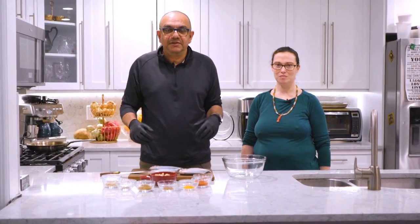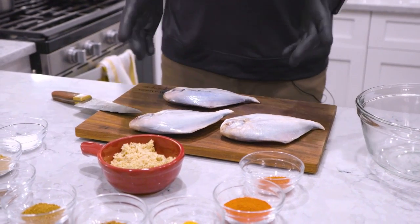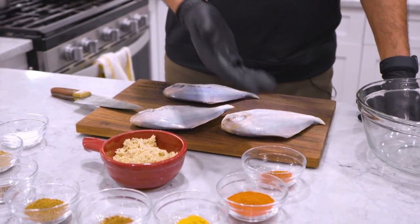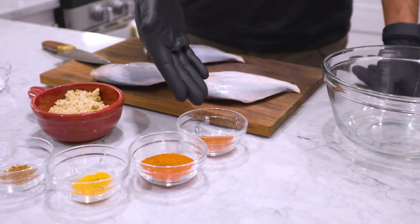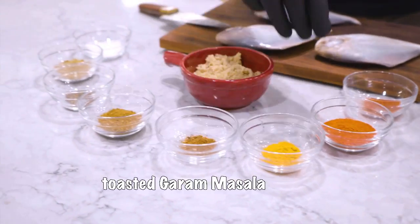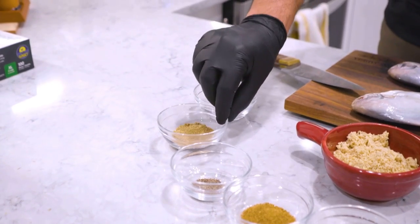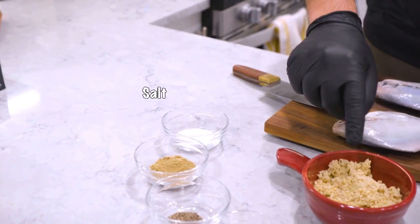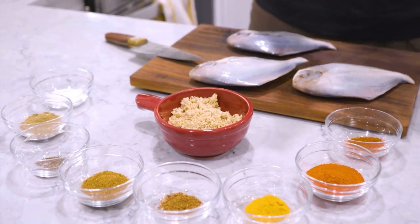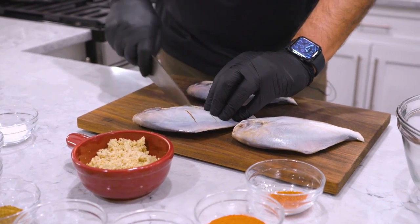Let me introduce you to the ingredients. This is our pomfret — palm fret fish. In India it's naturally a slightly bigger fish, but here in America we get smaller fish which are just as good. For our spice mix and marinade, we have Kashmiri chili powder, turmeric, toasted garam masala, toasted and ground coriander seeds, freshly ground black pepper, chopped masala, salt, and ground almond powder.